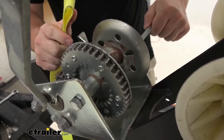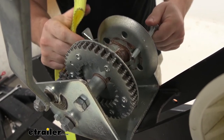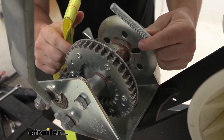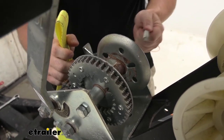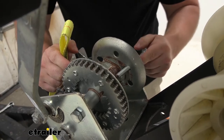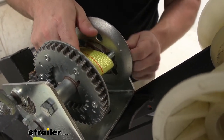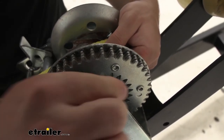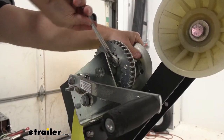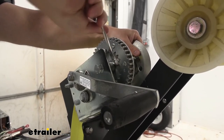We're going to run a bolt through the back end of the winch and make sure it goes through the loop to the other side. We had to use our own hardware today because the 3-inch and 3-and-a-quarter-inch bolts weren't long enough for our winch. Once that's through, we'll go ahead and add the nut on the other side. Nice and tight — but you don't want to do it too tight or you'll warp the winch itself.